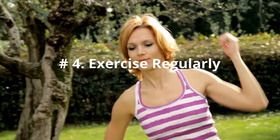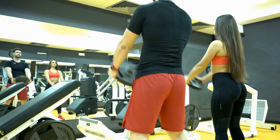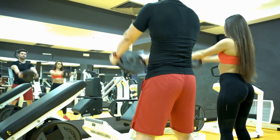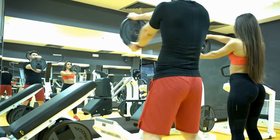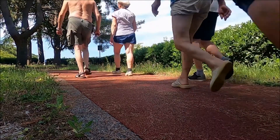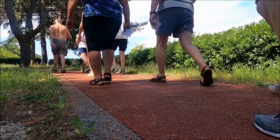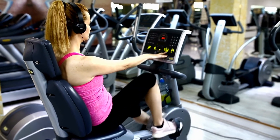Number 4: Exercise Regularly. Regular exercise including cardio exercises, weight training, and stretching all strengthen the muscles that support your knee and increase flexibility. For cardio exercise, some good choices that have little stress on your knees include walking, swimming, stationary cycling, elliptical machines, or water aerobics.